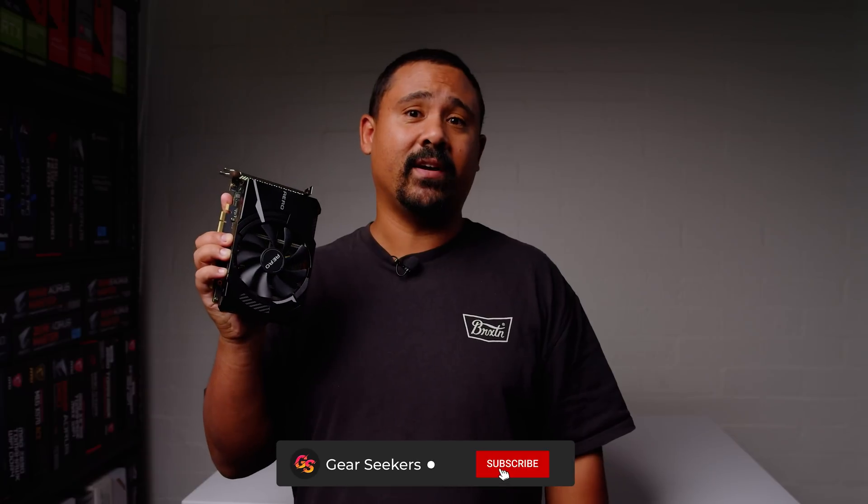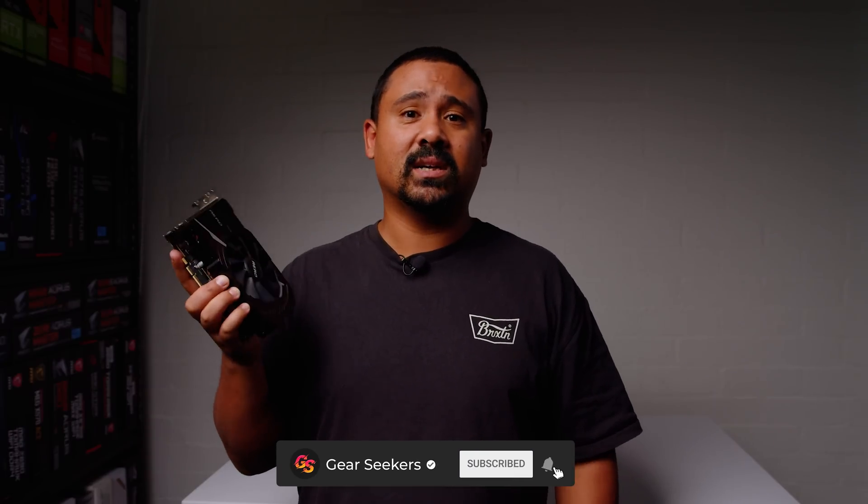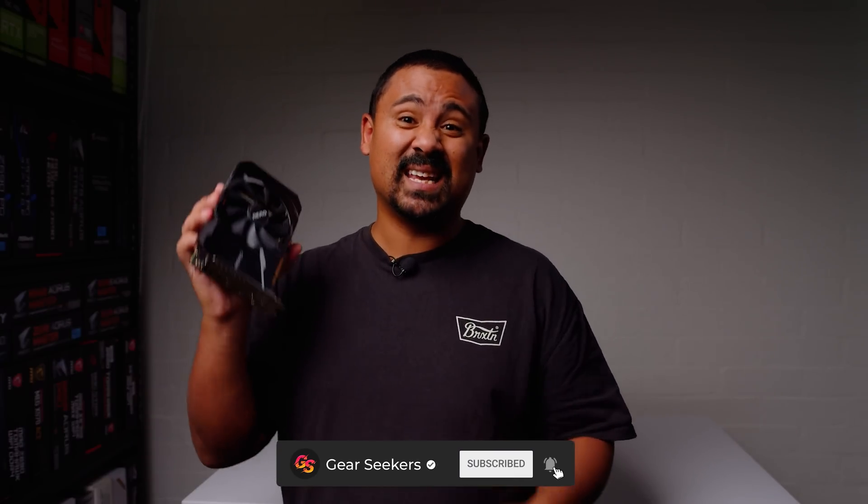Hey Gear Seekers, I'm Nick. Usually we wouldn't cover a GPU like this one this late into a release cycle, but this MSI Aero RTX 3060 Ti took us about 18 months to get our hands on, and judging by what you've been telling us in the comments, this card is actually still quite hard to get in many regions around the world.